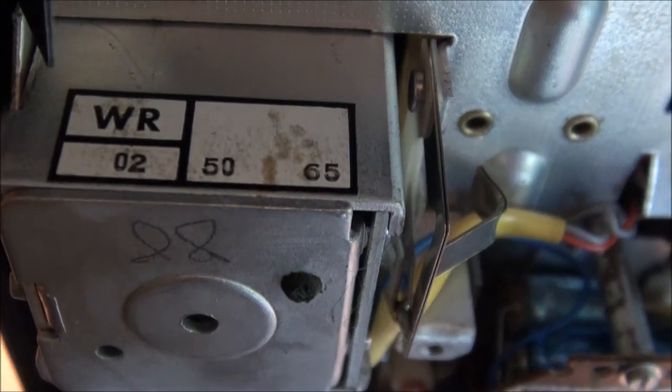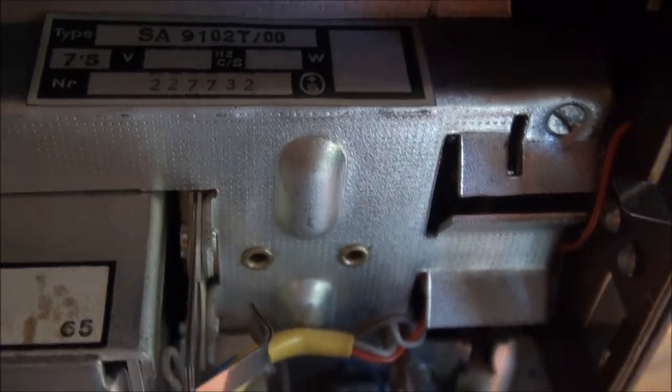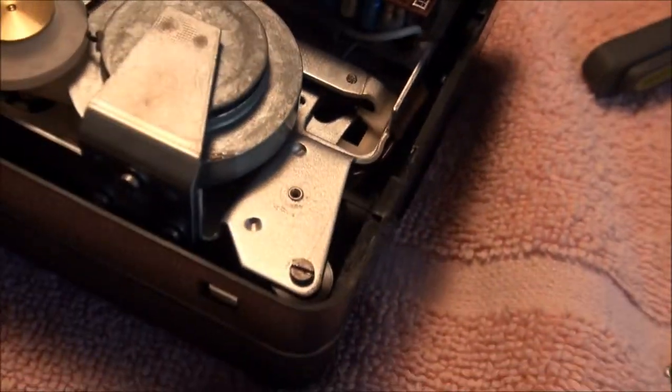Looks like it was made in Austria. I noticed it has no motor control board.